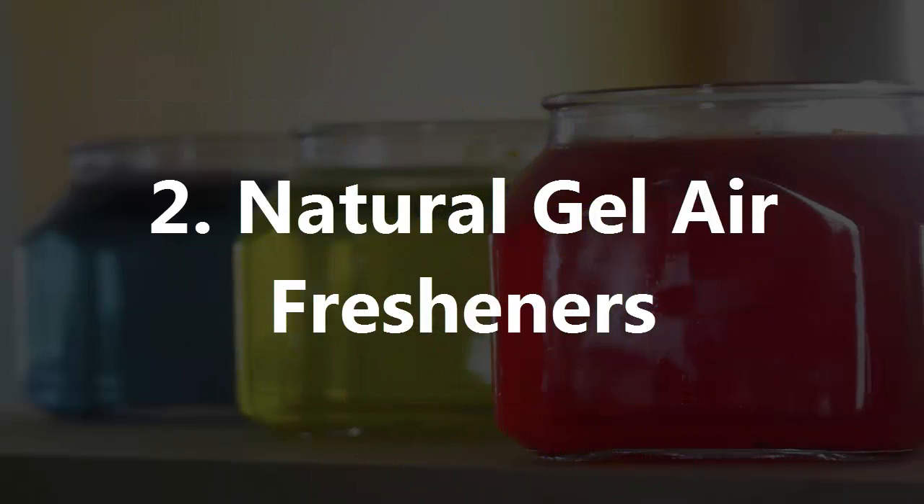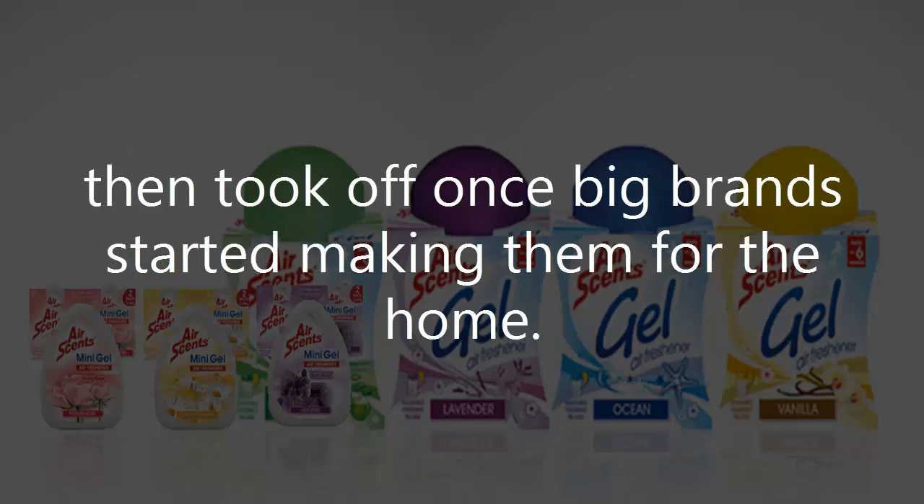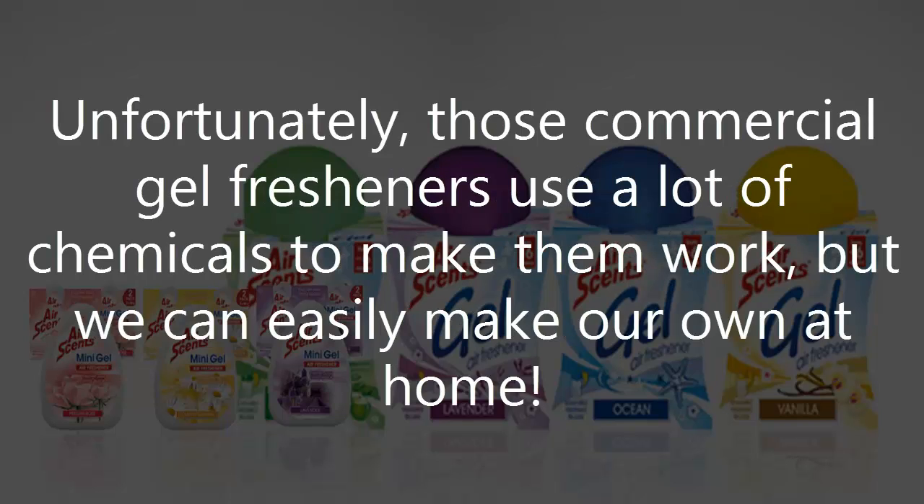2. Natural Gel Air Fresheners. Gel air fresheners started with those inexpensive cone-shaped containers you would put in your bathroom, then took off once big brands started making them for the home. Unfortunately, those commercial gel fresheners use a lot of chemicals to make them work, but we can easily make our own at home.